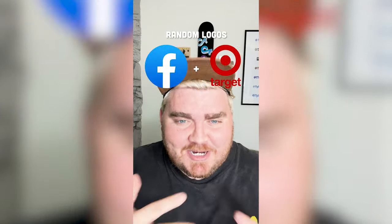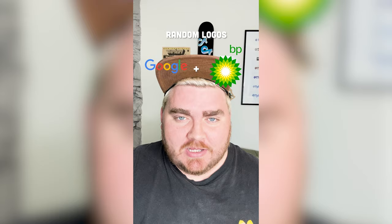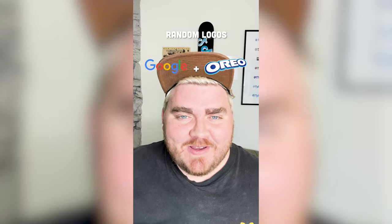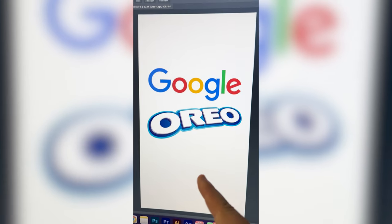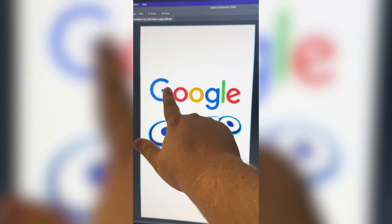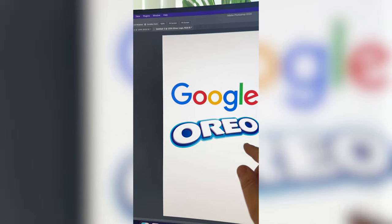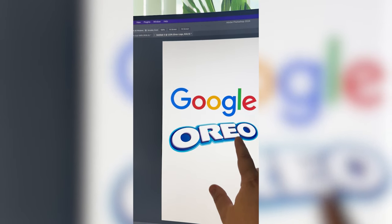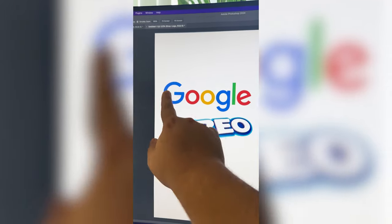Whichever two logos this filter lands on, I'm gonna mash them together. First we have Google plus Oreo. I see the vision, let's go. My initial thought with this one is to take the G and O and make it say GOO-REO, and then make it be in the exact style of the Oreo logo, but with all the letters in the colors of Google.